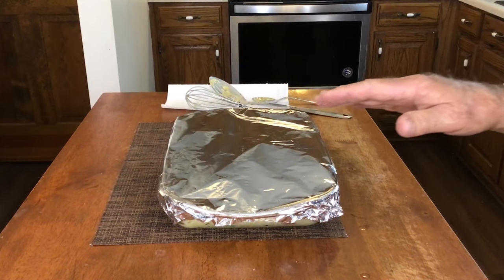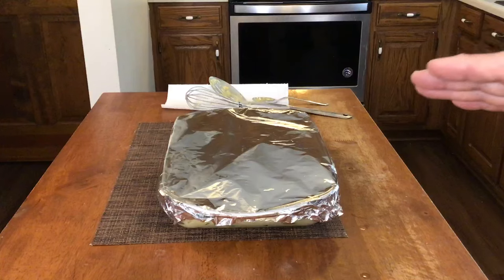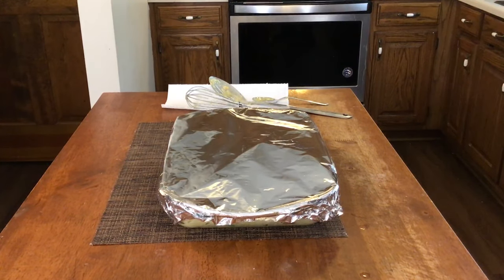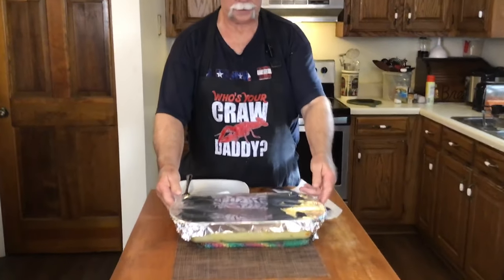We're going to put this in a 350-degree oven and bake it for 30 minutes, then we'll take it out and show you what it looks like.